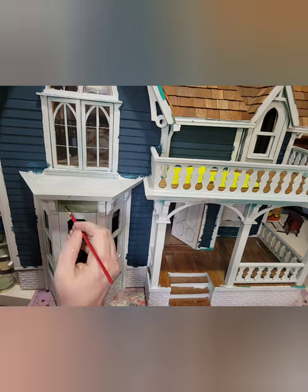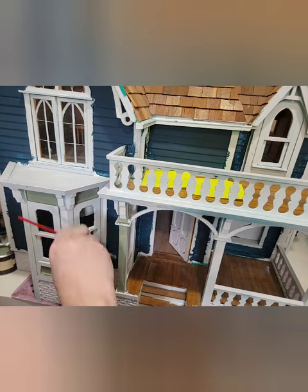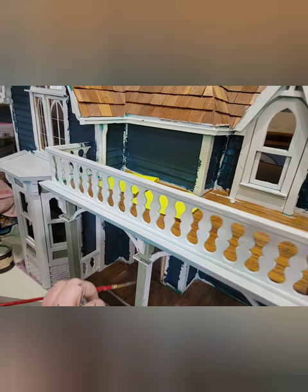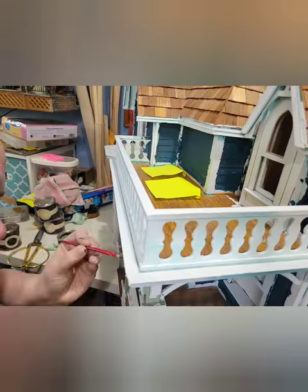I've decided to let the blue dry a little more before I put on a final coat and do the final touch-ups. Now I'm working on the pool room green — I think it was game room green or pool room green. So pretty. I'm just winging it about where these paints are going to go.